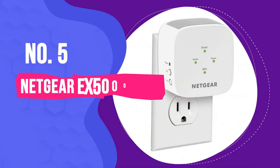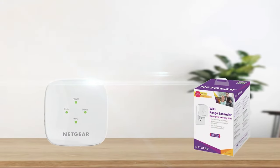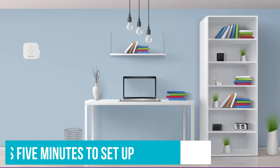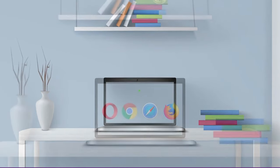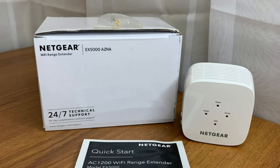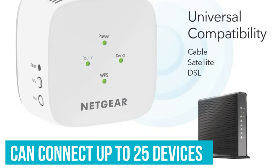Number 5: Netgear EX5000. If you don't feel like downloading apps, resetting your router, or dealing with confusing instruction pamphlets, we recommend the Netgear EX5000. Netgear claims that this product takes 5 minutes to set up, but it only took us about 3 minutes. It doesn't require any app — any browser will guide you through the setup process by simply going to the website listed on the box or scanning the QR code. Although it's a bit boxy, the EX5000 is compact and has a discreet look.